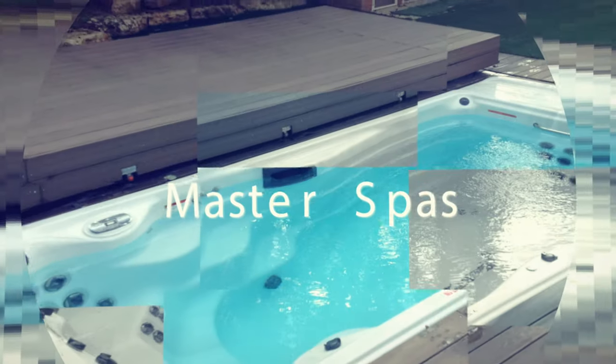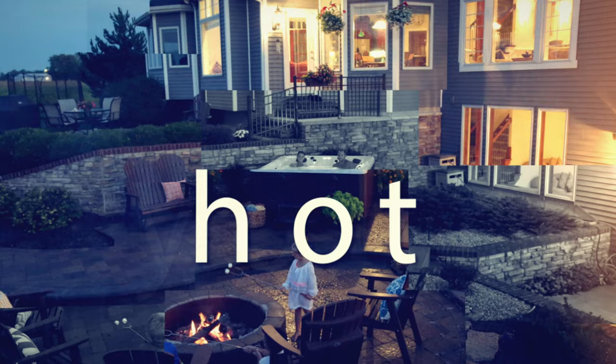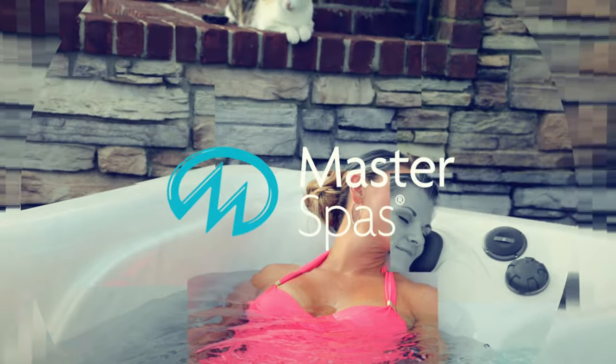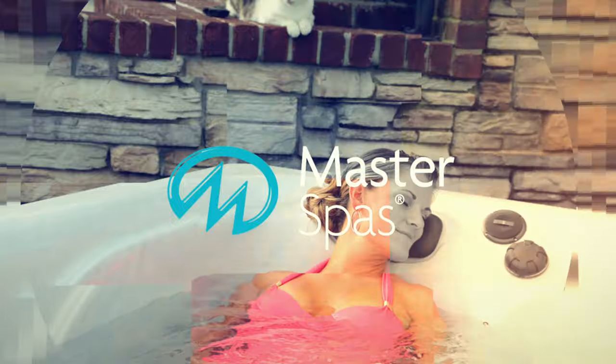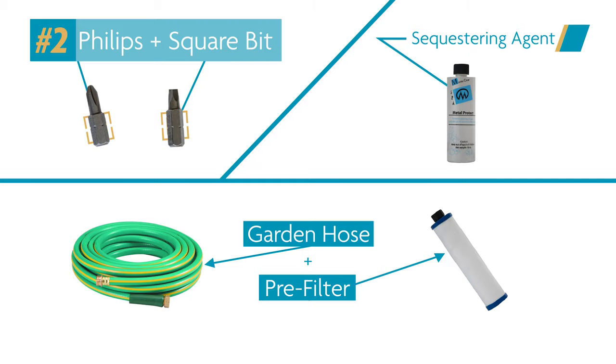Hi, I'm Lauren, and welcome to Master Spas TV, where you'll learn that it's just as easy to own a swim spa as it is to relax in one. Today we're going to walk through how to fill your swim spa. Gather the following items: a number two Phillips screwdriver and square bit head, a garden hose with a pre-filter, and a sequestering agent to help with initial water treatment.